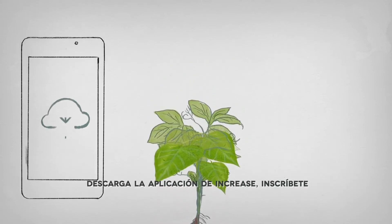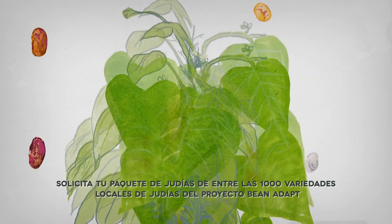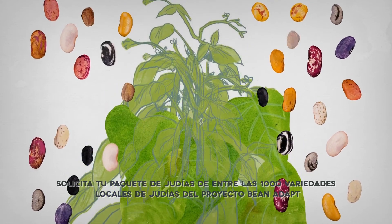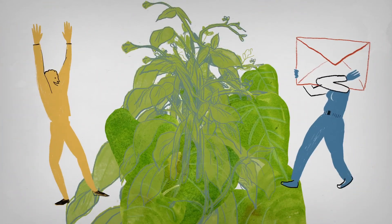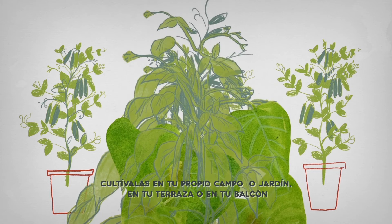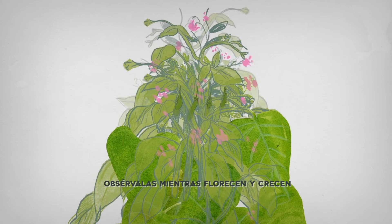Download the INCREASE app and log in. Order your set of beans from 1,000 European local varieties from the sister project Bean Adapt. Receive your beans by mail. Plant and grow them in your own field or garden, or on your terrace or balcony. Take care of them. Observe them as they bloom and grow.